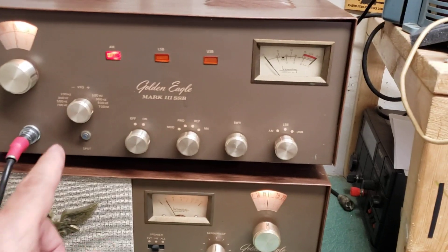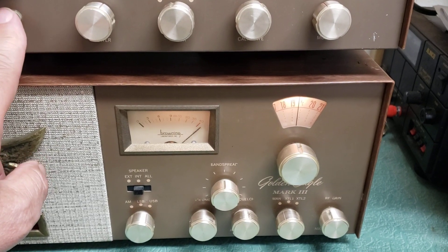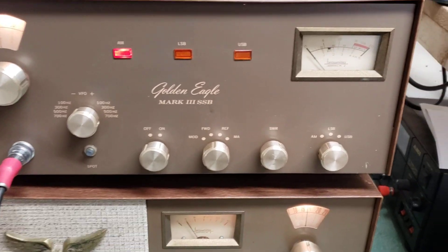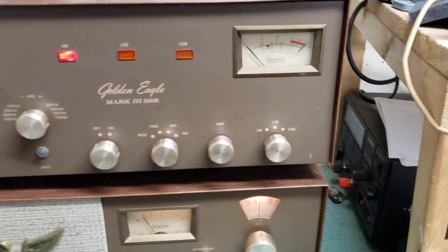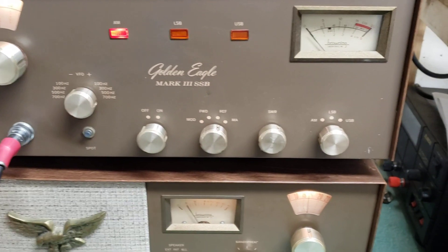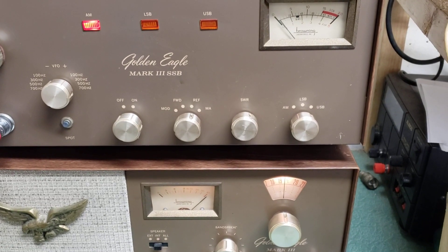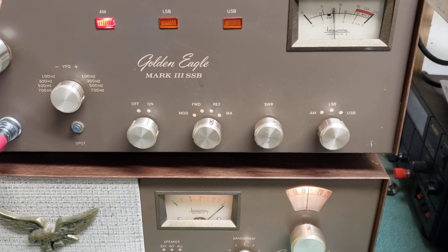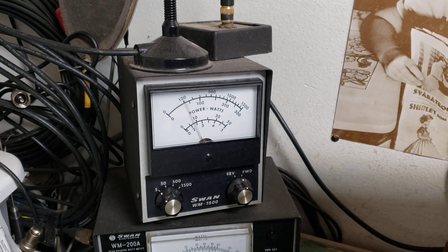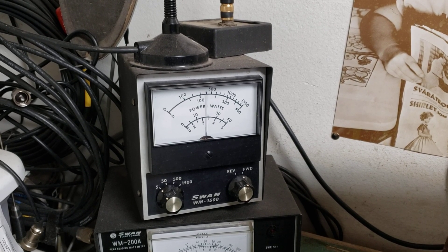This one seems to work well - it has the spot feature here which is working, you can hear that. It is transmitting - I'm going to put this in the modulation mode. As I key it up and talk into the microphone - hello - I've got this into a dummy load over here, and as you can see it looks like a good three watts or more. Audio: hello.